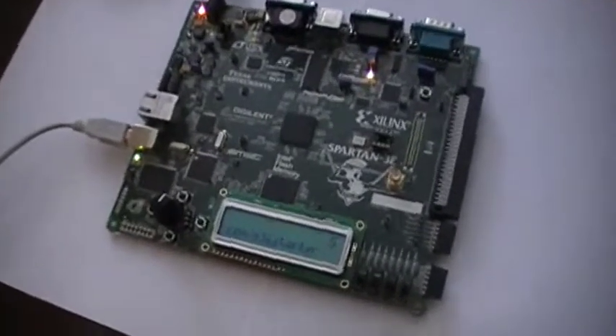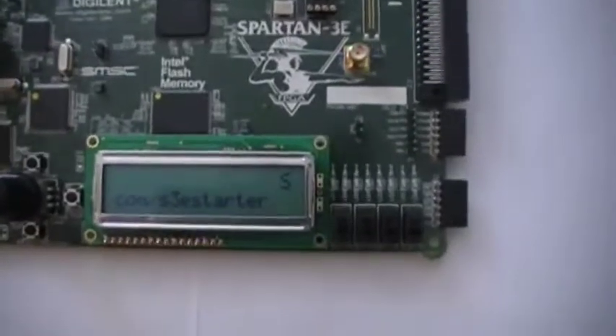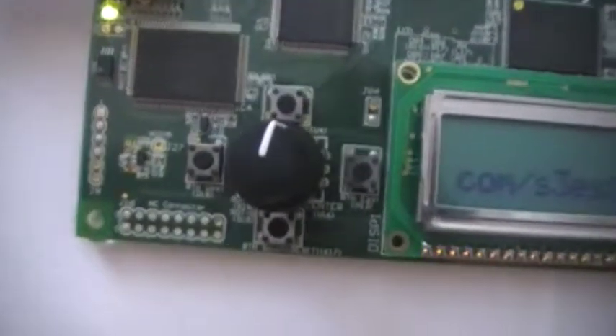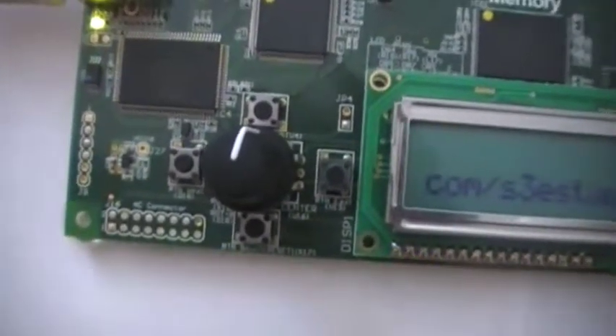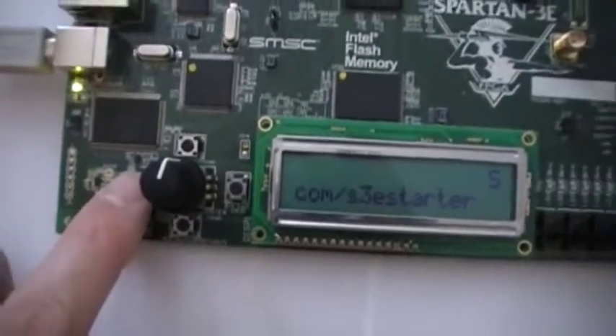Here's the garage door control system in operation on the Xilinx Spartan 3E FPGA board. The eight LEDs show the garage position and the rotary knob serves as the remote control clicker. We've also got the obstruction sensor and the power-on reset.